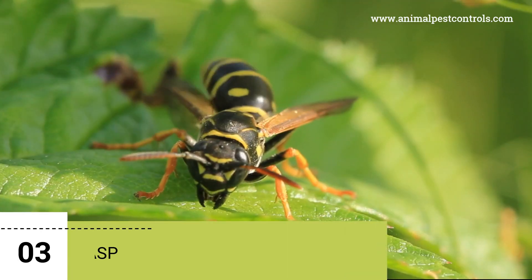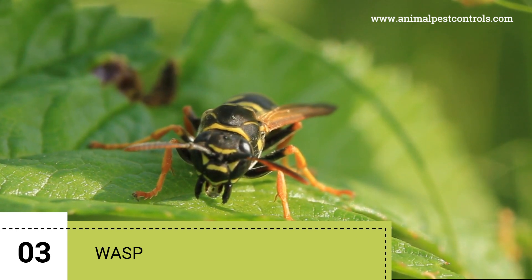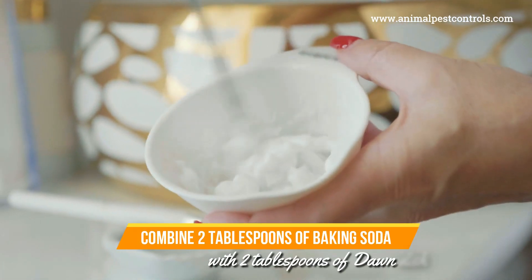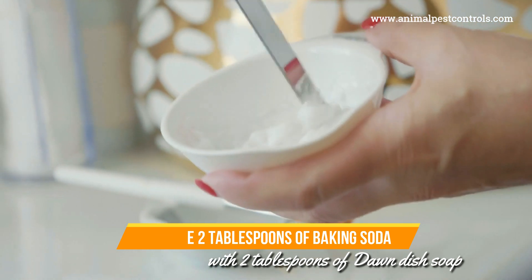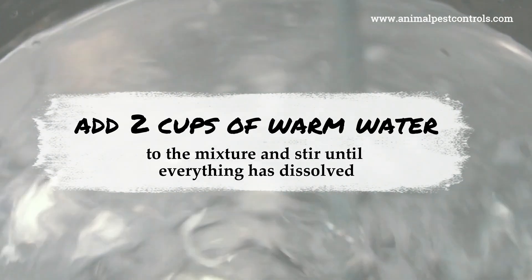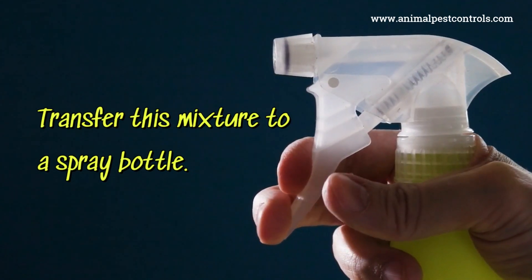3. Wasps. To effectively get rid of wasps using baking soda and Dawn dish soap, follow these steps. In a mixing bowl, combine 2 tablespoons of baking soda with 2 tablespoons of Dawn dish soap. Then add 2 cups of warm water to the mixture and stir until everything is dissolved. Transfer this mixture to a spray bottle.